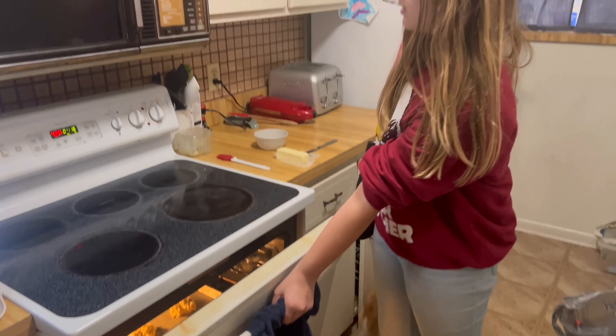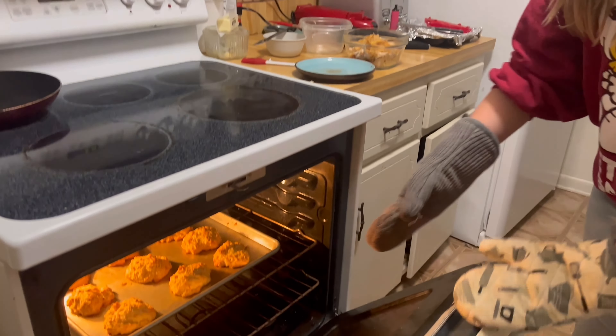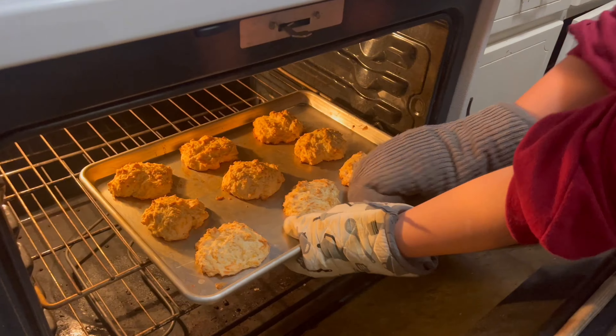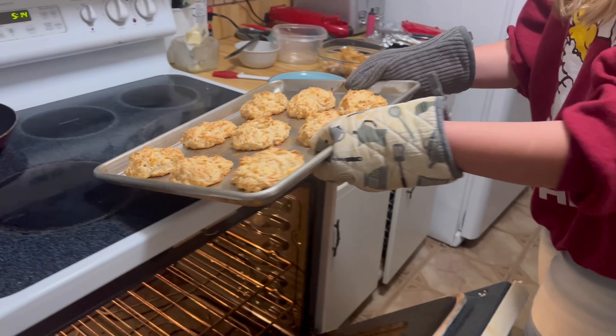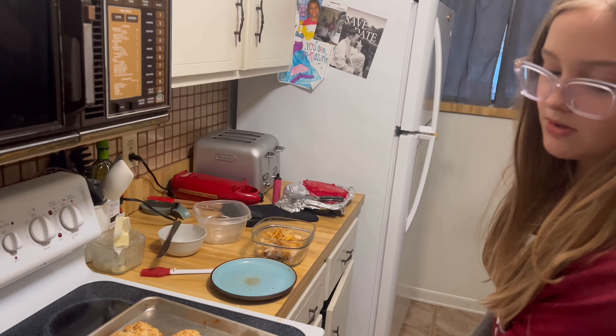Now you just gotta wait. Now we're going to take them out of the oven — make sure to use mittens or get adult supervision.